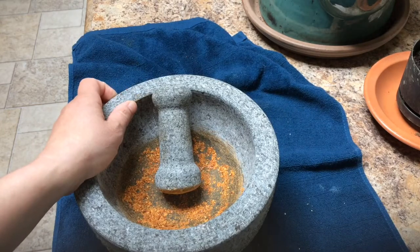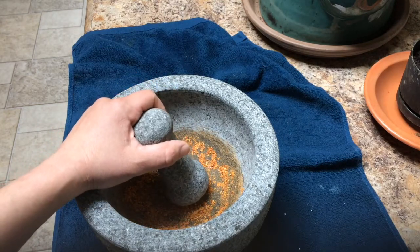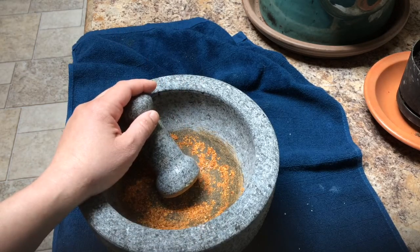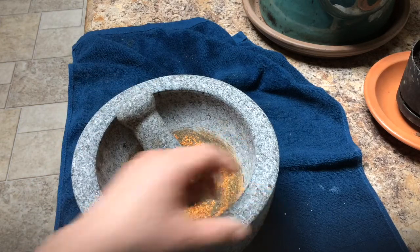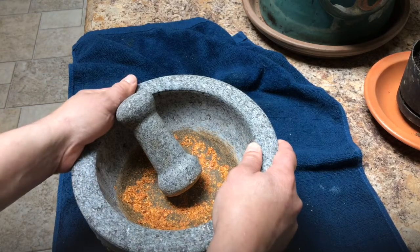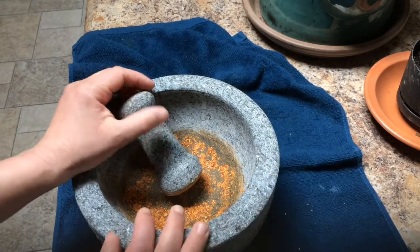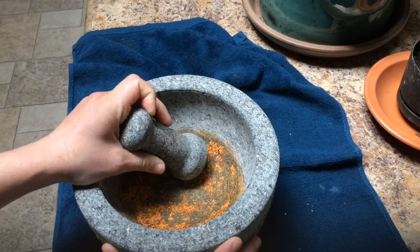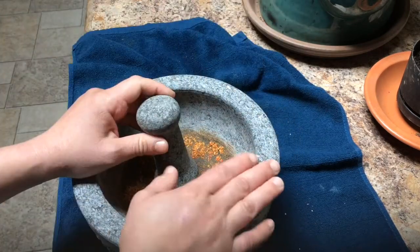I looked up on the internet how to season it. You're supposed to rinse it with warm water - no soaps or detergents because it will get absorbed into the little pits. It's made out of stone - most likely volcanic stone.